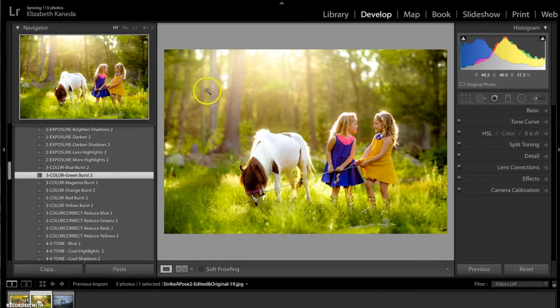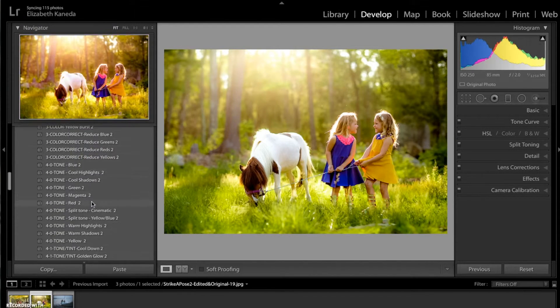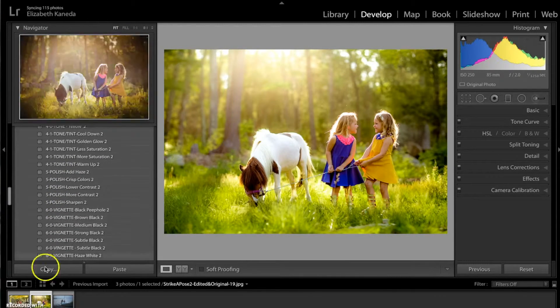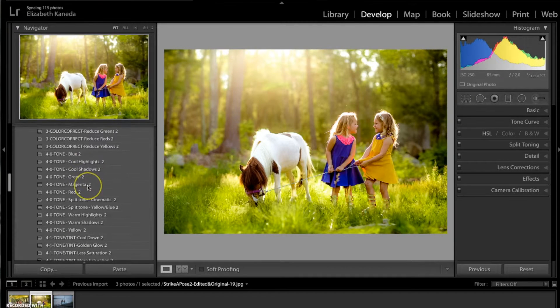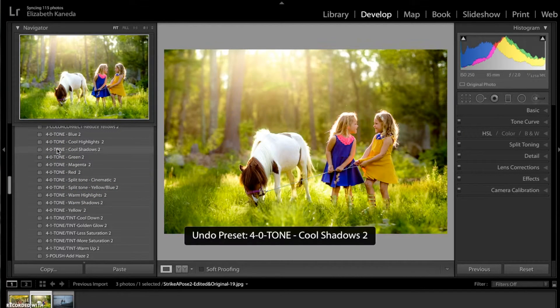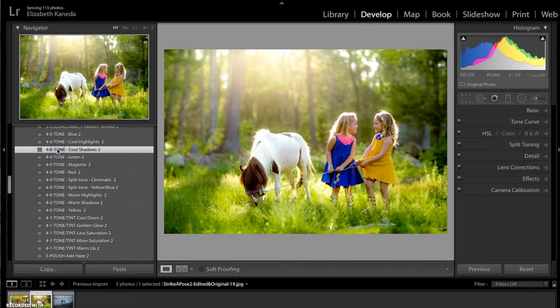Green is always a great color for spring. I'm going to go to my tone presets and choose the Cool Shadows just to add a little bit more of a cooler tone and get rid of a little bit more of the yellow.